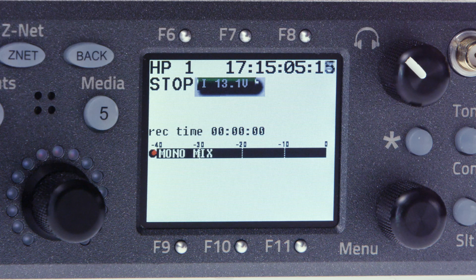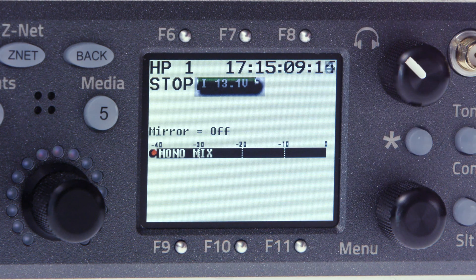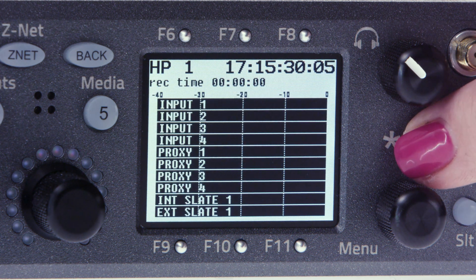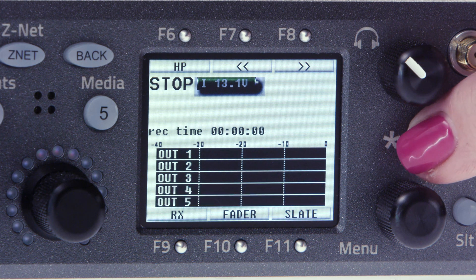The use of the six function keys around the touch screen varies based on which menu screen you're in. In the home screen, the star key can be pressed to toggle between home screen views. In this overview, we're going to use the screen showing our mono mix and ISO tracks.